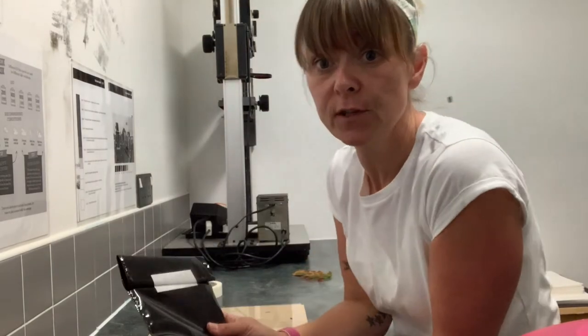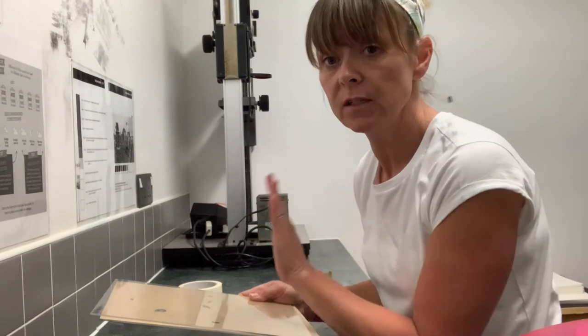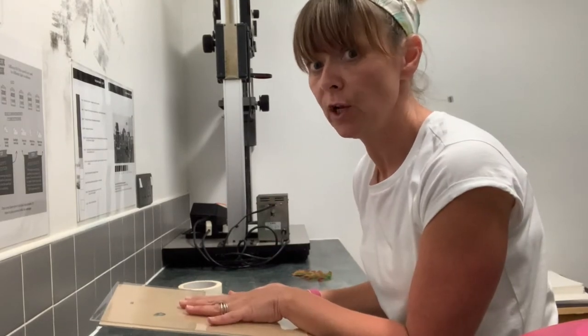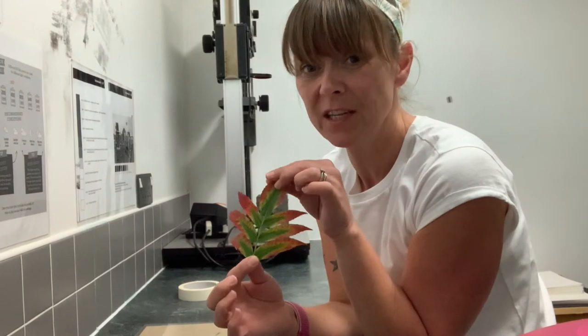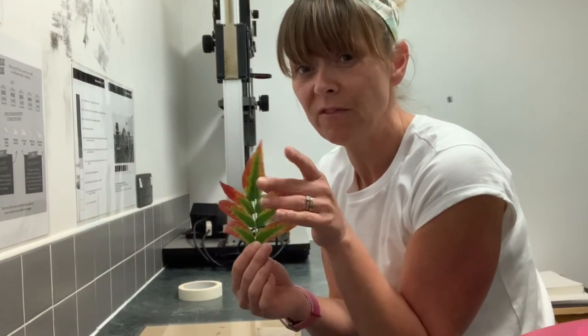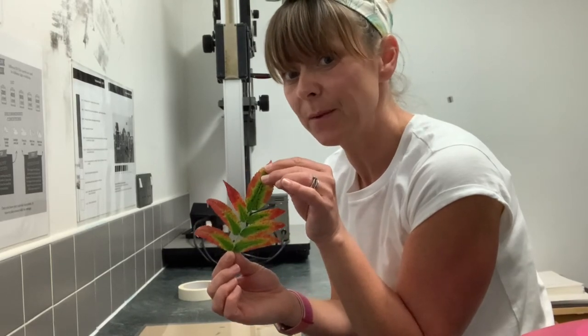So how do you create a lumen? It's really really simple. All you need is photographic paper, something to keep your lumen on and to support whatever you're putting on top of it, and a live plant species. It could be a flower, but remember it needs to be alive or else it won't react against the paper.